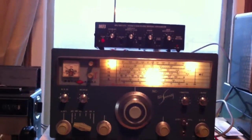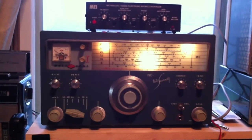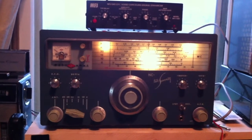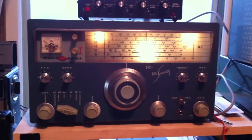This is a National NC270 receiver, a ham radio receiver, ham band only, which is connected to my random wire antenna in the upstairs shack.